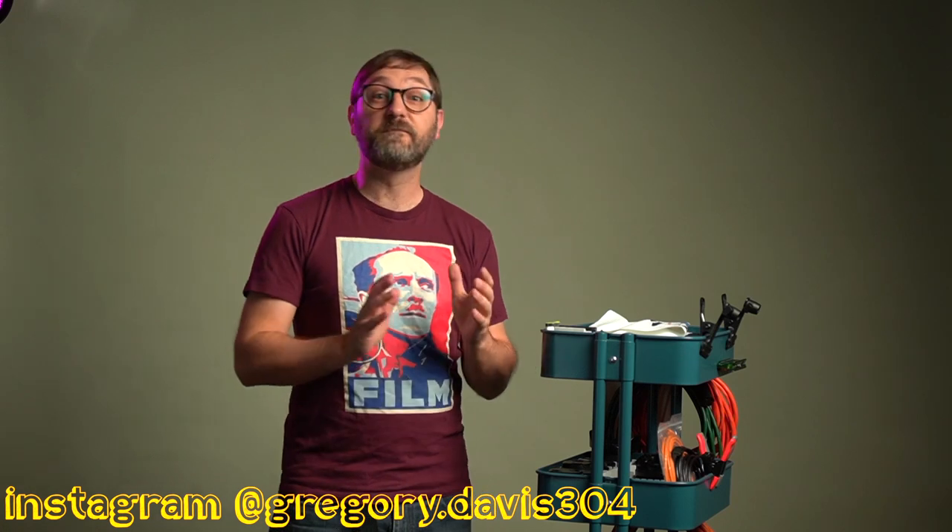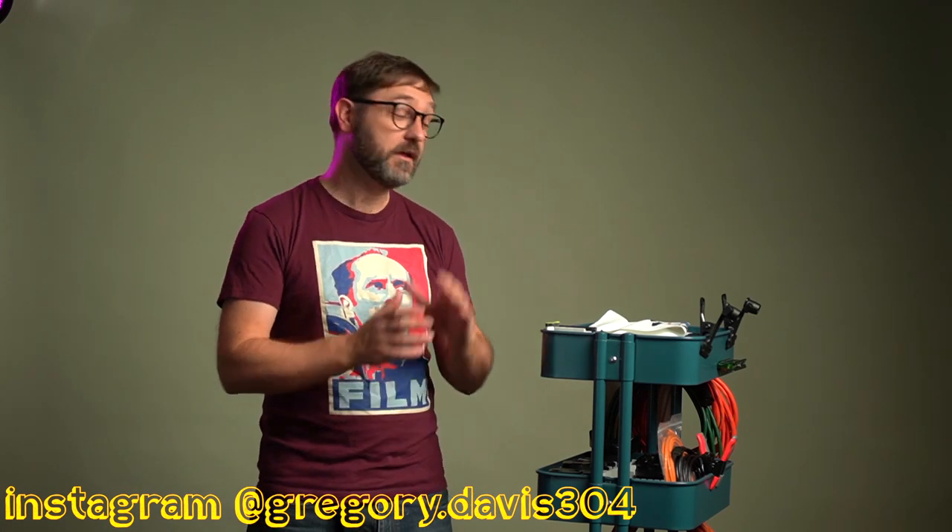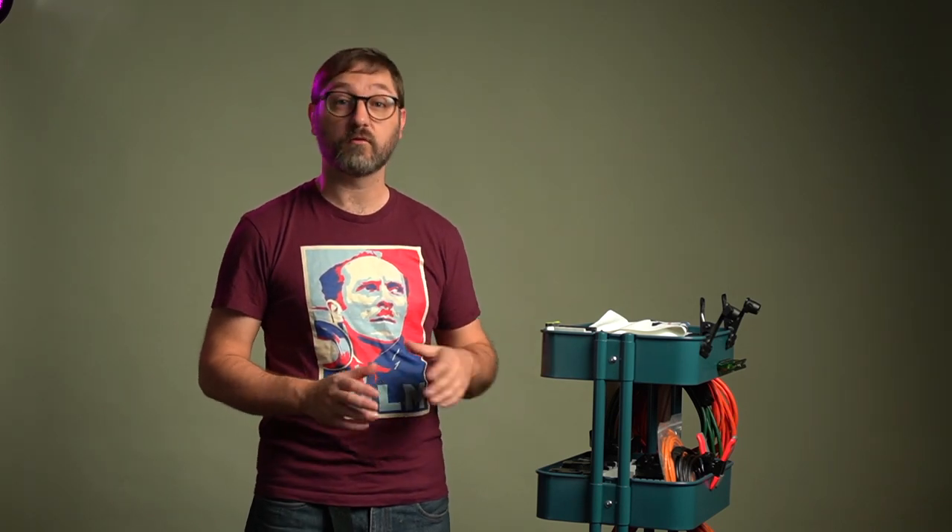A utility cart can be a very useful tool for just about anything you do around the house, but I like to use mine in the studio. You can also use it in your darkroom or even in the field if you're working from a truck or a van — anywhere you might need a mobile cart.